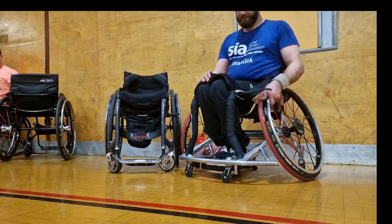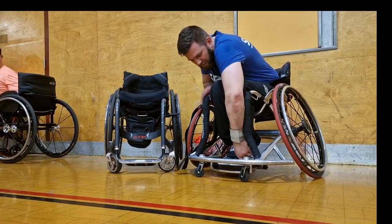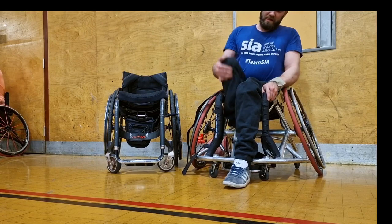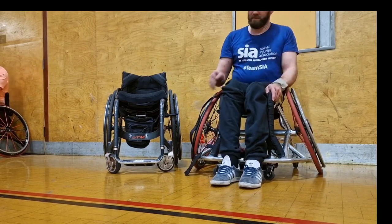And the session was over. I did a two-hour session. Thank you to Southport Meters for letting me join. And now I'm just transferring back into my day chair.